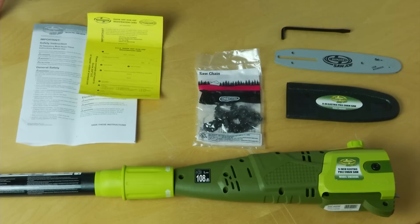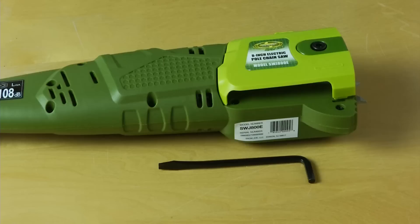Now that we've unpacked our pole saw, let's review each of the individual components so there's no confusion with regard to the names of the individual items. Here's the body of our pole saw, here's our owner's manual, here's our registration card — don't forget to turn it in so that you can activate the two-year warranty. Here's your 8-inch chain, here's the bar, this is the cover for it, and then here is your 7/32nd hex key with screwdriver attachment.